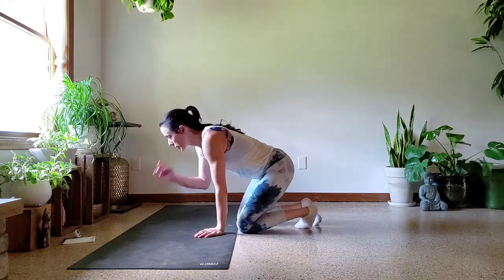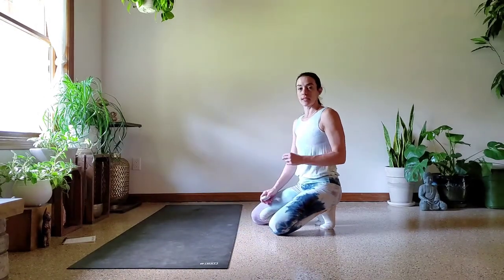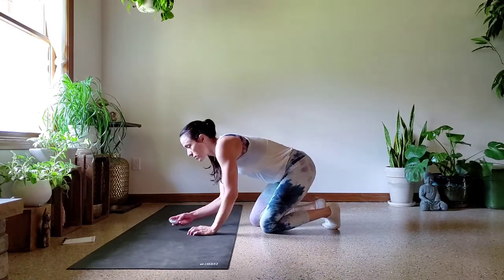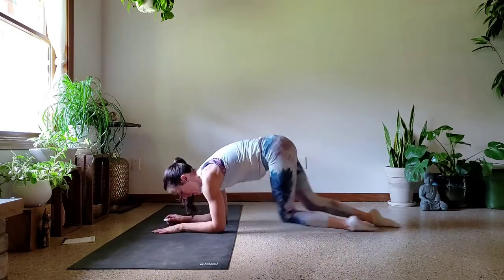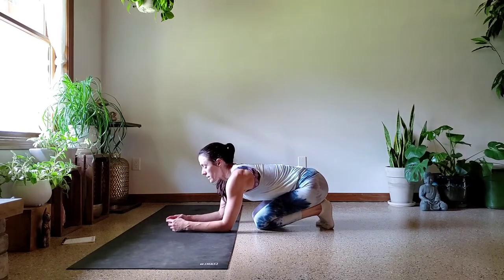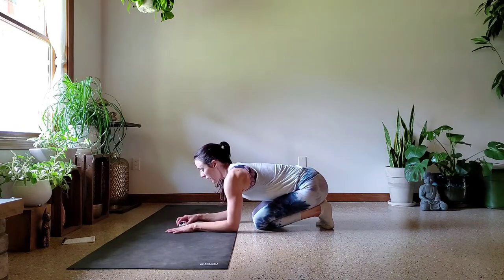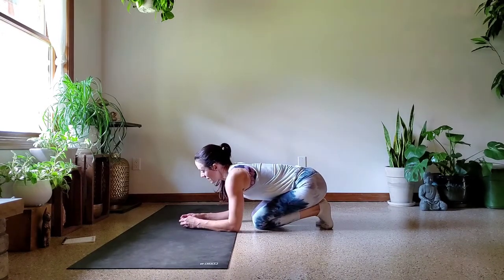All right, so let's not delay any longer. Let's go ahead and get it started. We are going to do 30 seconds on, 30 seconds rest for five minutes on the forearms, and then we'll move to the hands. The first exercise is going to be mountain climbers down on our forearms, letting the legs kind of pump in and out. I find it's easier to be on the tops of the feet rather than toes tucked.